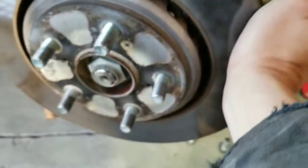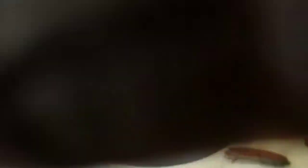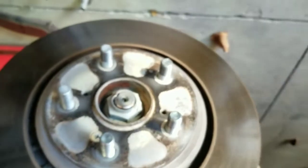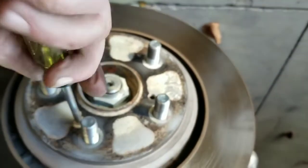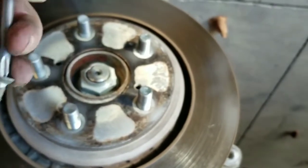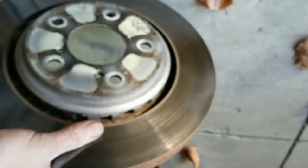Now there's just that one screw. I think the odds of that coming out easy are slim. I'm going to beat on this. Looks like the trick is to beat on that rotor a little bit. There's a screw — now the rotor should come off. That thing's a beast — it's heavy.